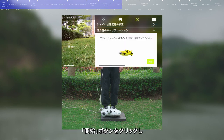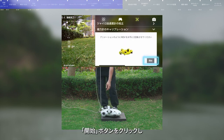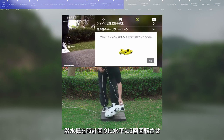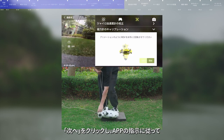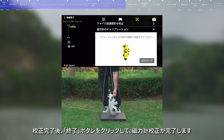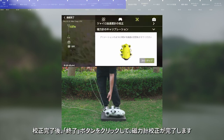Then click mag calibration and click the start button. First, rotate the submersible horizontally and clockwise for two rounds according to the app prompt, then click next. Second, rotate the submersible vertically and counterclockwise for two rounds, and then click finish to complete the calibration.